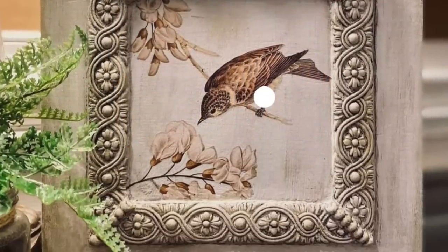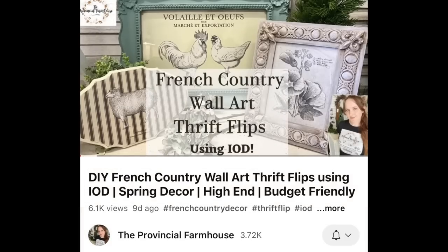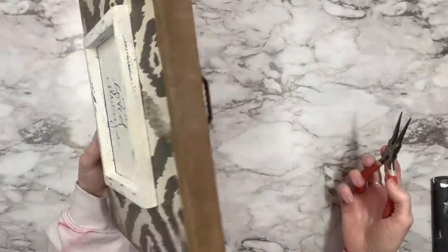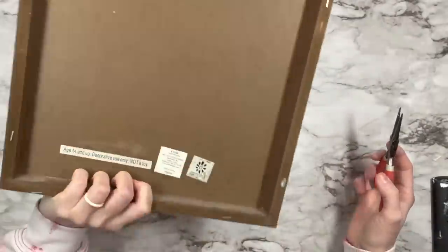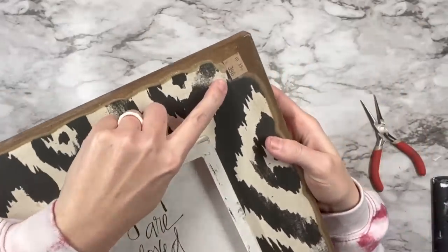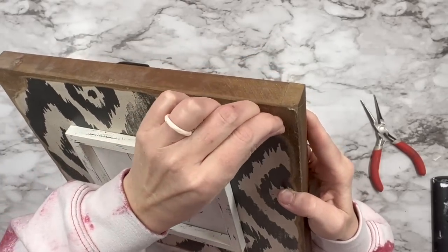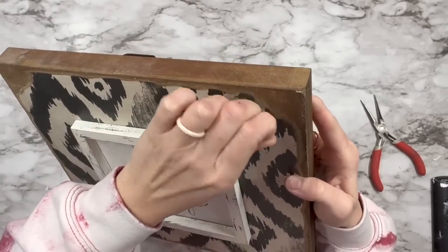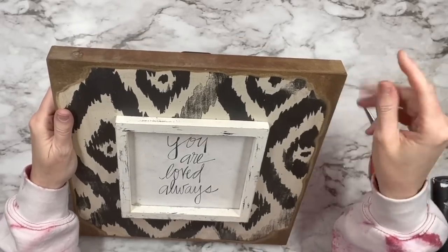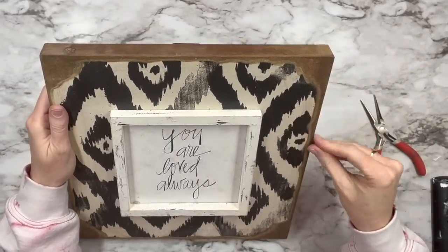Next I saw this beautiful image on Pinterest, so I got inspired by that and then by Erin at Provincial Farmhouse — her sign on the right. I got this piece at Salvation Army for $3.98 and it was 50% off tan tag so it was only two bucks. I knew it needed to be in my DIY stash because of the frame on the inside — I knew I could do something magnificent with it.